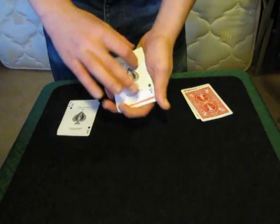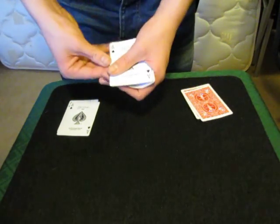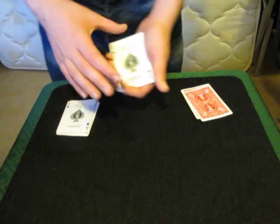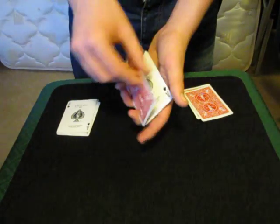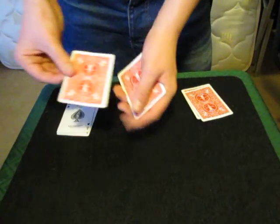I'll do it one more time, give you one more chance to spot what I'm doing. I take the ace and I put it on top, I give it a shake, and they all turn face up. Now the golden rule of magic is to never repeat a trick, but you're probably not following, so I'll do it once more just for you. I turn the top ace face down, I give it a shake, and of course they all turn over.